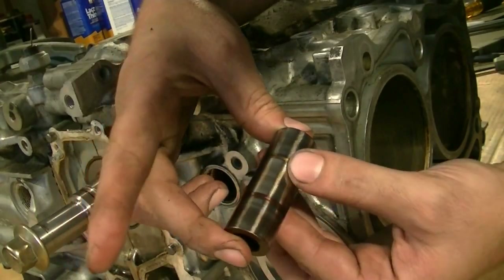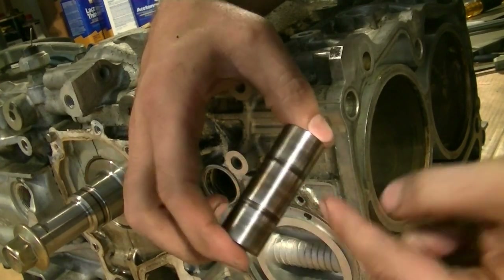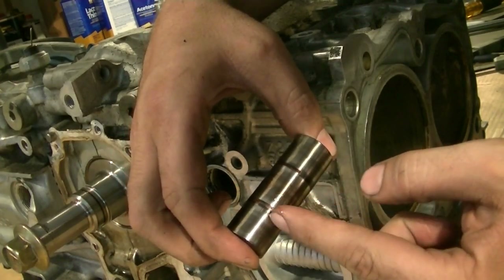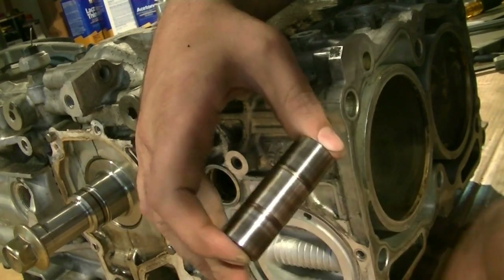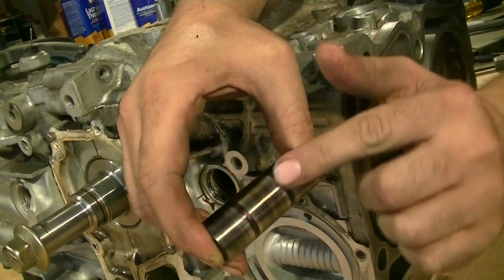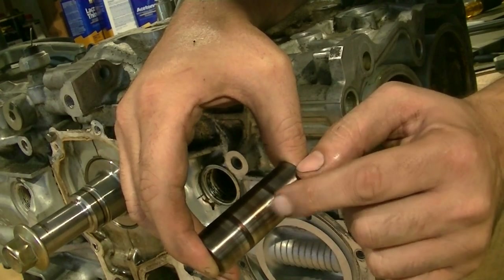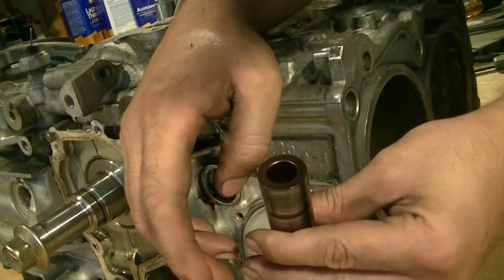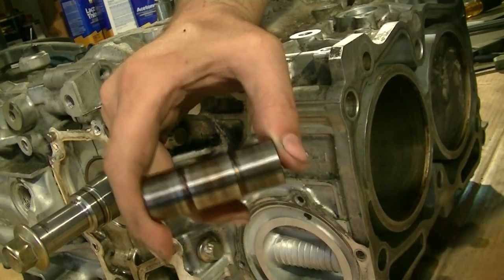I forgot to inspect this, but it obviously looks okay — some oil residue on the sides but no marks. This is not where our rod knock is coming from. But if the pin was uneven or had obvious grooves, you'd want to replace it and take it to the machine shop. Let them know about it when you do.